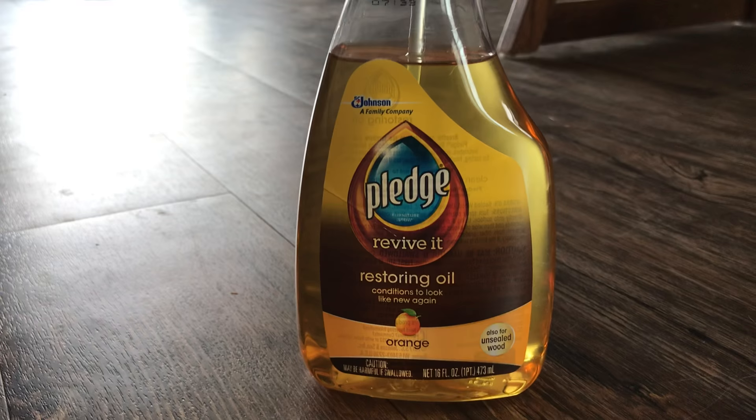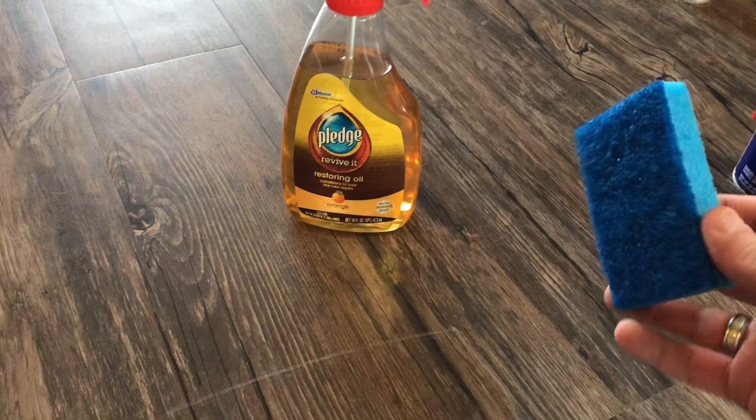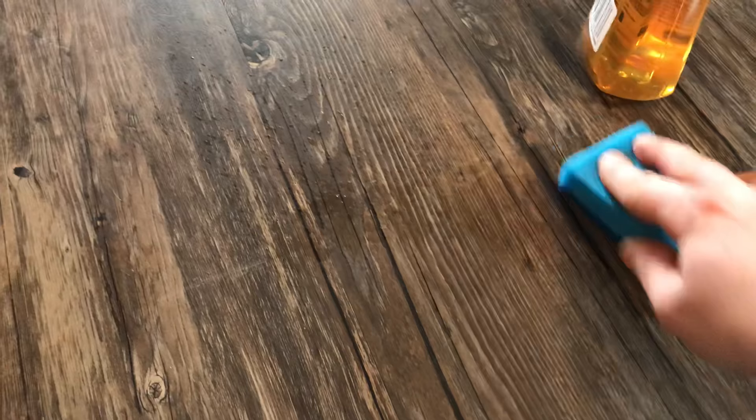Here's my scratch in the floor. I'm going to use just a simple household kitchen sponge. I'm going to spray it just a little bit — doesn't take much — on the scratch, and with the rough edge first of the sponge, just work it in. It disappears almost